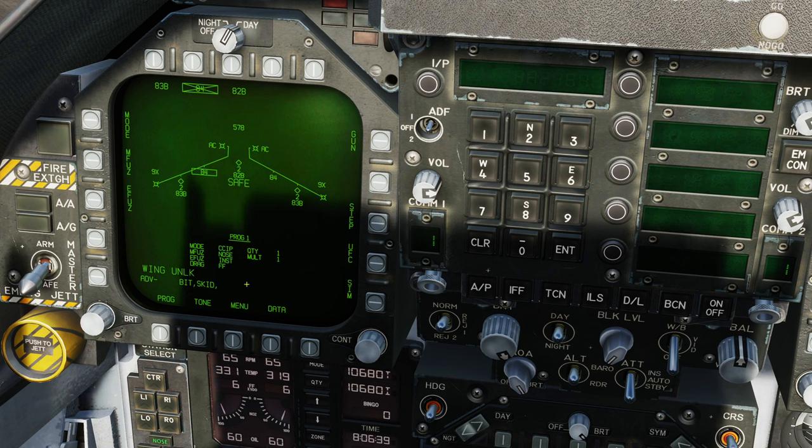We can press UFC to set up quantity, multiples, and intervals. Pressing quantity, we could set a quantity of two, multiples of one, and an interval of, say, 30 feet. That's all confirmed in that program: quantity two, multiple one, 30 feet.